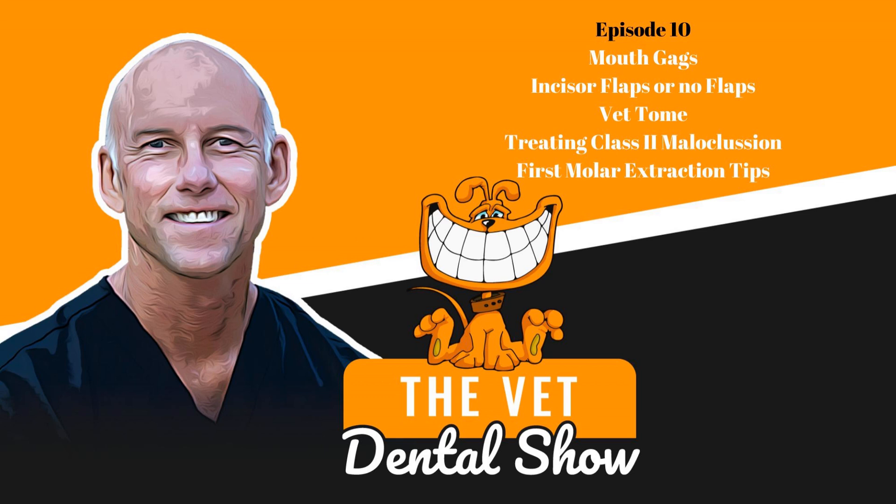Welcome to the Vet Dental Show. I'm Brett Beckman. I'm a board-certified veterinary dentist, and we come to you every week on Wednesday to provide the veterinarian and the technician team some actionable things that you can use in your practice.